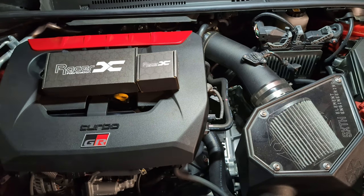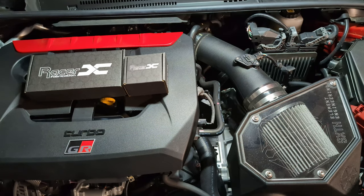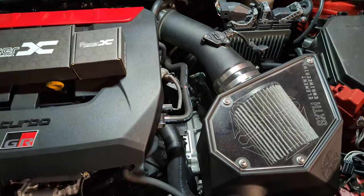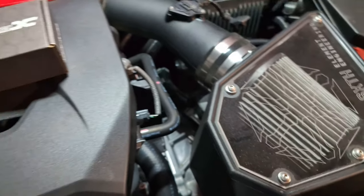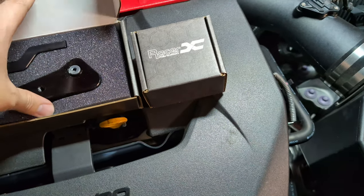Hey guys, I'm back with another video where I waste money for no reason. I currently have the Forge Motorsports short shifter installed along with six element cable bushings, and I decided to try the Racer X stuff because their shifter may not be adjustable.